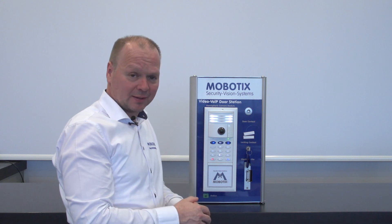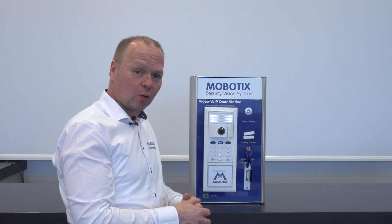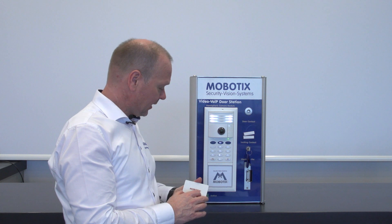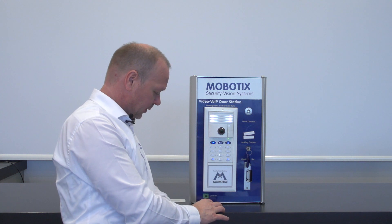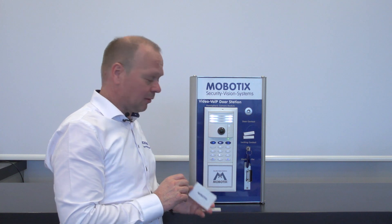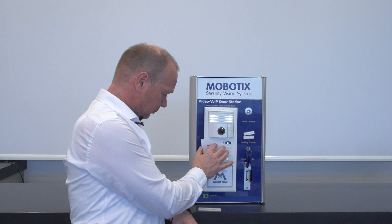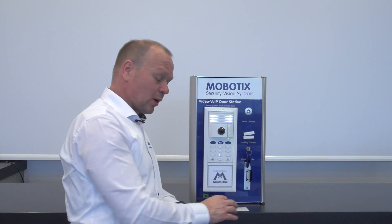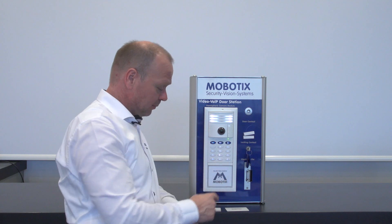Now all four corner buttons are blinking, indicating the next status. Here we can teach in all the cards and we need to teach in the admin card first, so I hold the admin card in front of the module. We can also teach in other cards like user cards — for contact number one I teach in the first card for later use. When we are finished teaching in the cards, we finish the whole process by pressing the OK button.